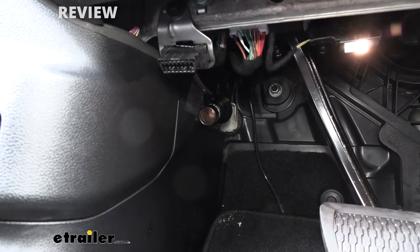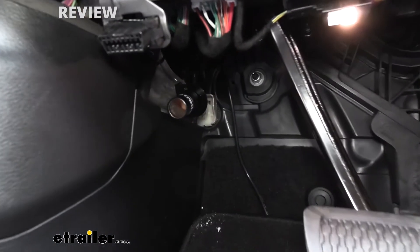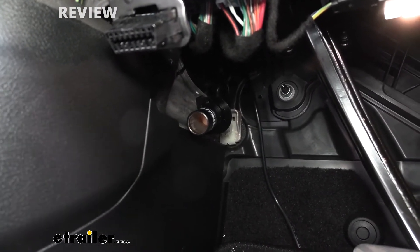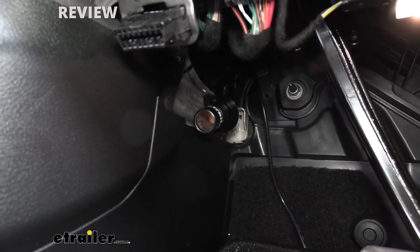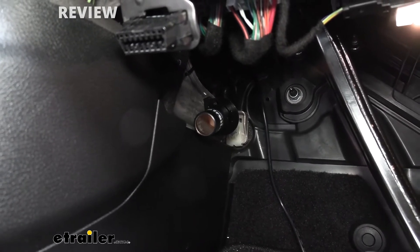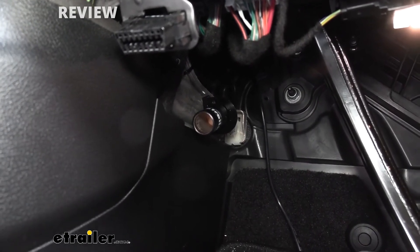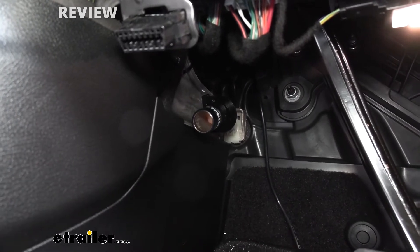Here's what that outlet kit is going to look like in your Jeep. The nice thing about it, especially in our Jeep, we can mount it out of the way where it won't interfere with your driving or be something you're going to have to look at whenever you're just cruising around. But it's going to be nice and close and easily accessible whenever you set your braking system in your floorboard.